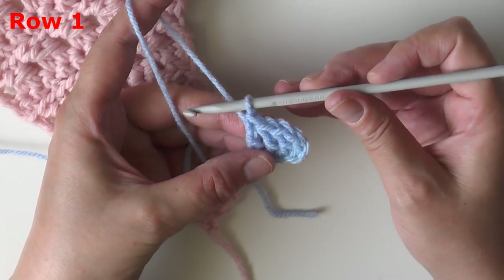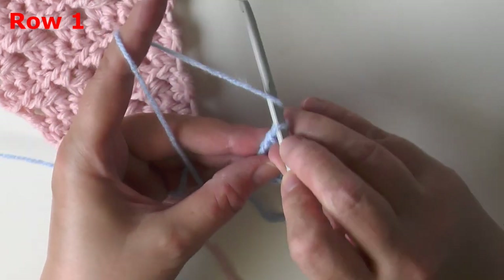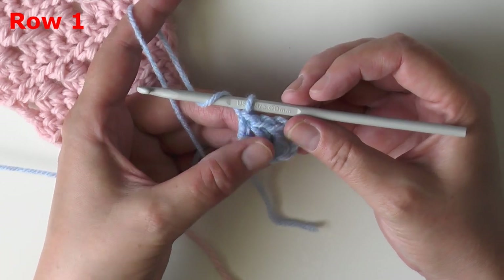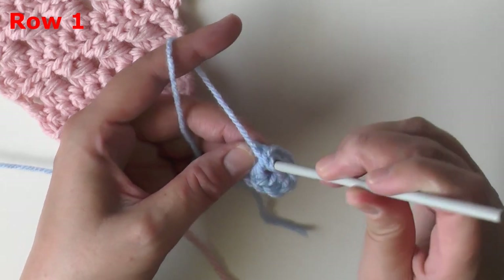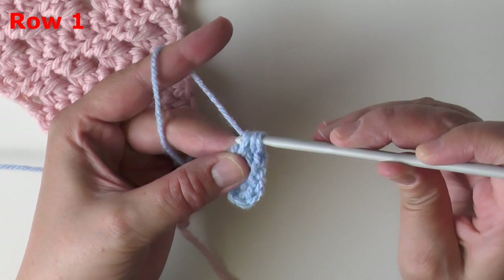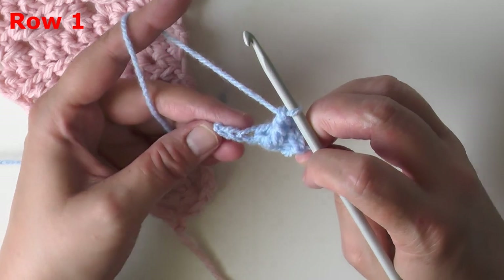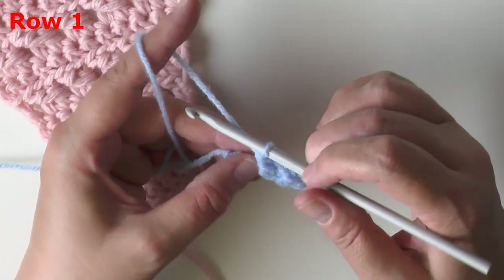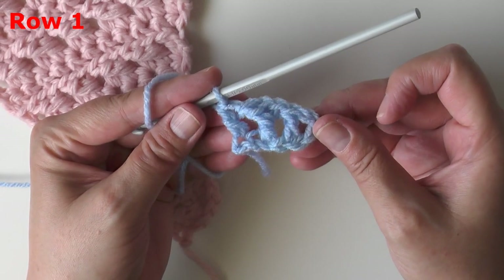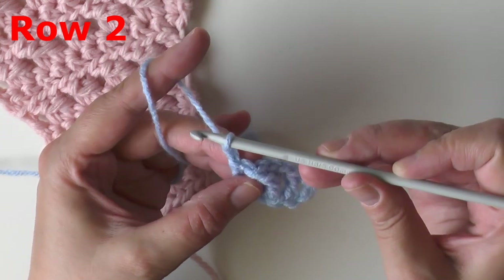Now we're going to do our first cross stitch. Pull up your loop a little bit if needed, yarn over, and using not the last double crochet but the previous one, grab onto the post of that and work a front post double crochet. Then come to that last chain one space and put a double crochet in it to end row one.